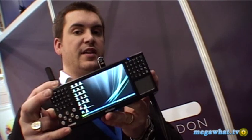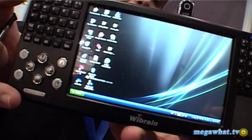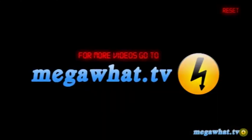Due out later this year, that's the Wibrain i1.